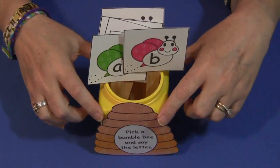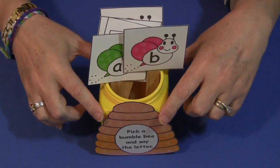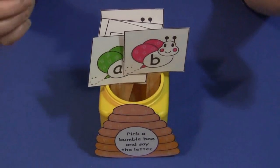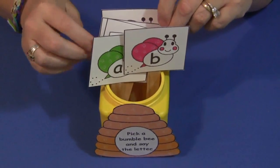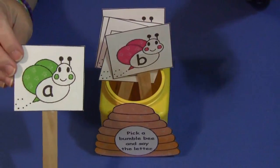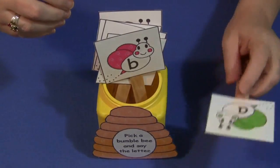You don't have to do all the letters — whatever letters you're working on. You can do this as an individual or a group activity. A child would come and sit down, pull out a letter, and if they can identify it they have to say the letter.